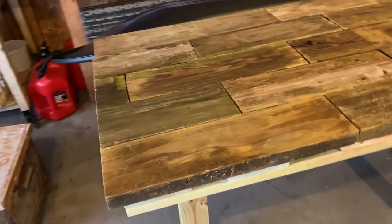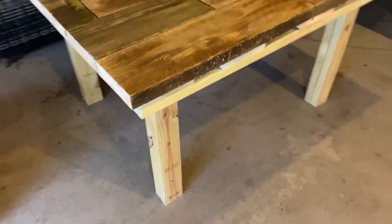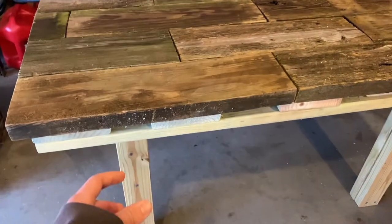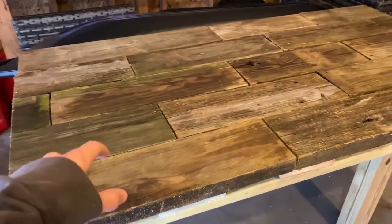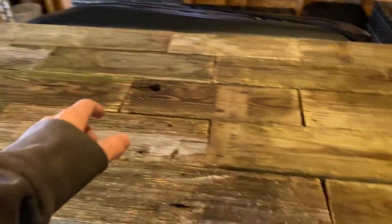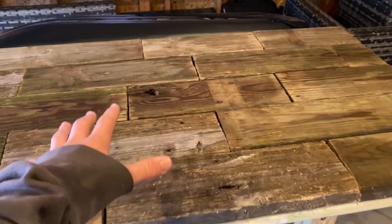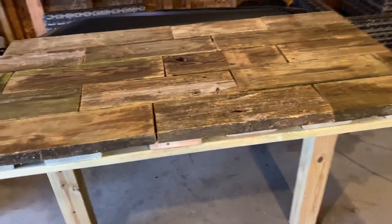One thing I should mention is we did end up putting legs on this thing. We took two 2x4s from the sides and brought them up to a foot in on each side — a foot in that way, and a foot in that way. Then we had a 4x4 that came up and holds up the whole thing. We have legs here, here, here, and in there. We also added middle supports — you can't see them right now, but they go from one leg up. Since this thing is so heavy, we put those middle supports in so it would hold the middle up a little bit better.